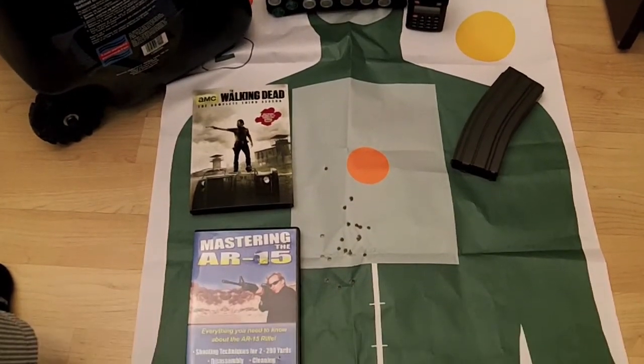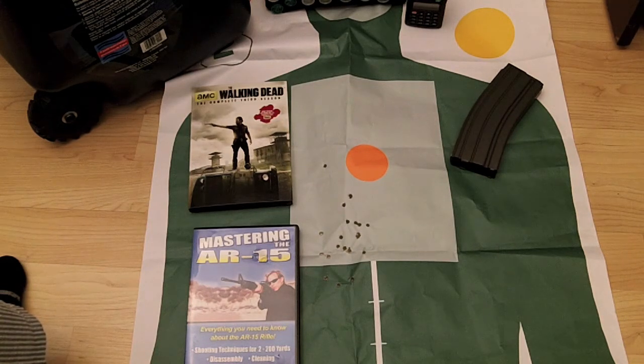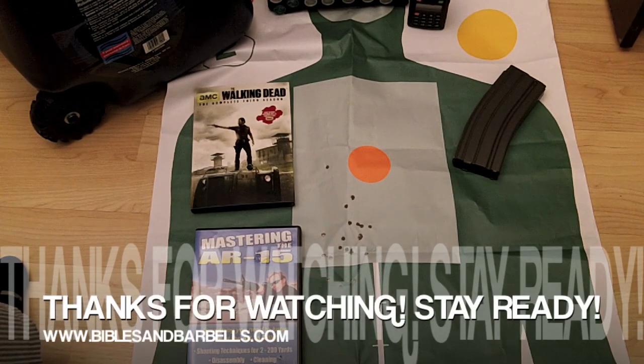Anyway guys, just a quick video on some of my shooting over the weekend. I ended up spending about 67 dollars at the range, which is crazy. I'm going to have to go to an outdoor range where you can bring your own ammo, because buying ammo from the range gets really expensive. Let me know if indoor ranges in your area are the same way. Any marksmanship pointers or tips are appreciated — thanks for tuning in. Stay ready — Anthony signing off.